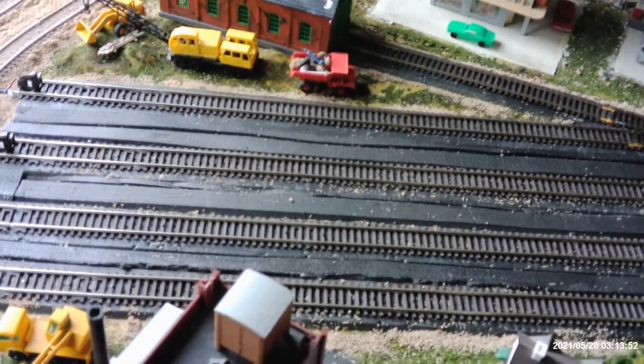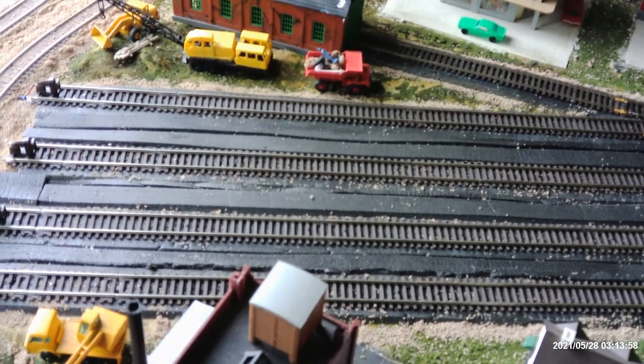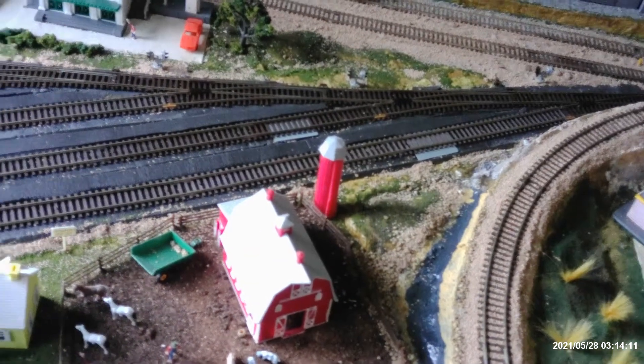You see the first two there by that crane — they're the two that are showing that they're occupied, and as you can see there's no trains in there. And then the two closest to us, there's no trains in there, and they're working fine.